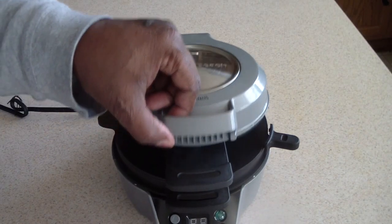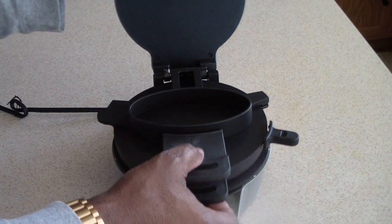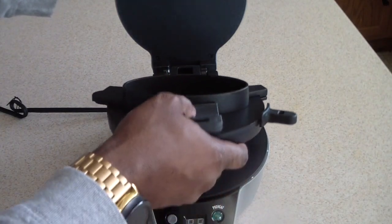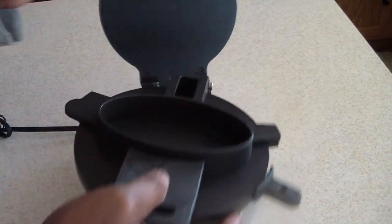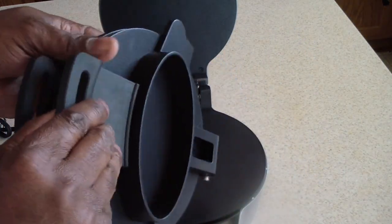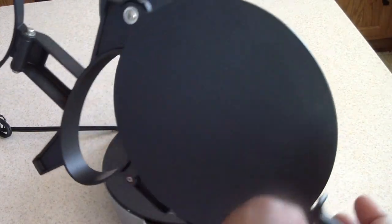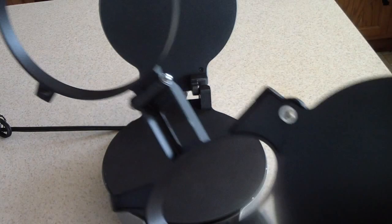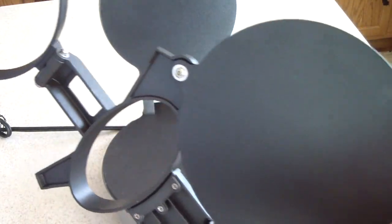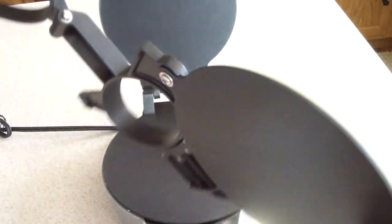The next question I would ask, if I was you: can I take this off and is it dishwasher safe? The answer is yes — you can take this off and it comes off very easily. I can put this in my dishwasher. I would put it in like that so you can make sure everything gets washed. So that's cool.